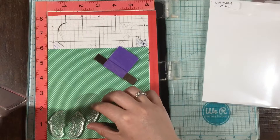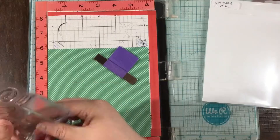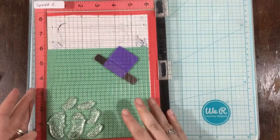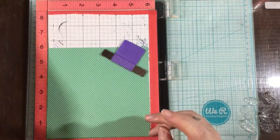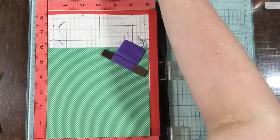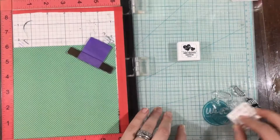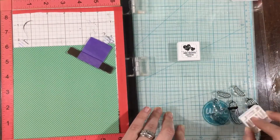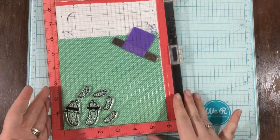I am using the Deal With It stamp set, and I have the Homemade Happiness papers from a previous release. I love that LDRS Creative has products that go together — when you get a paper pad from a couple months ago, you know you're going to be able to use it with future products. I loved this little green and white striped pattern paper, and I thought that I would stamp onto it using my little pickles.